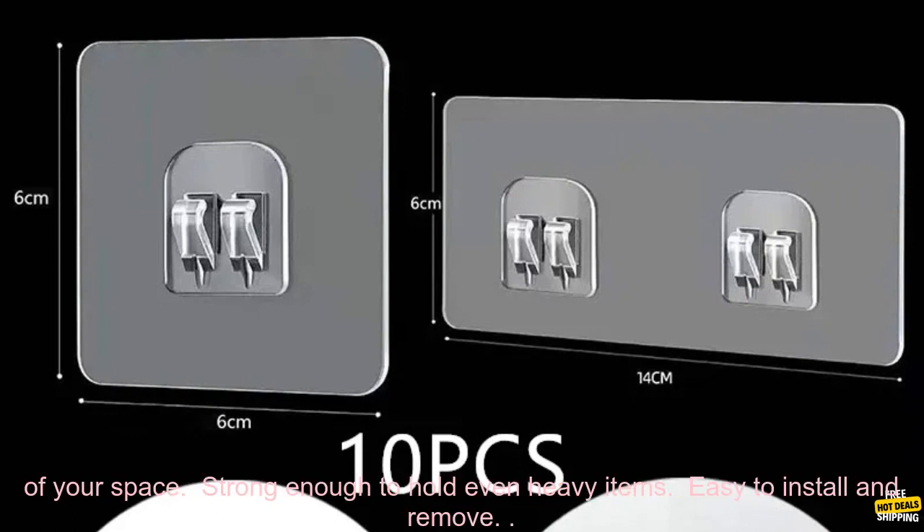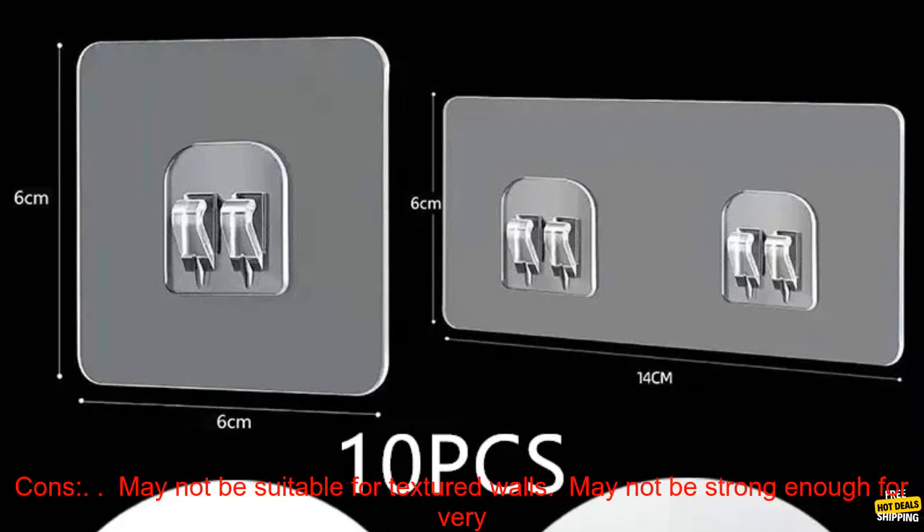Here are some of the pros and cons of these hooks. Pros: clear acrylic design won't detract from the look of your space, strong enough to hold even heavy items, and easy to install and remove.